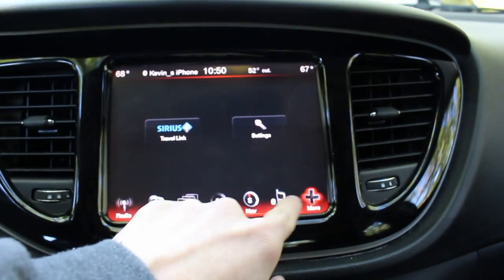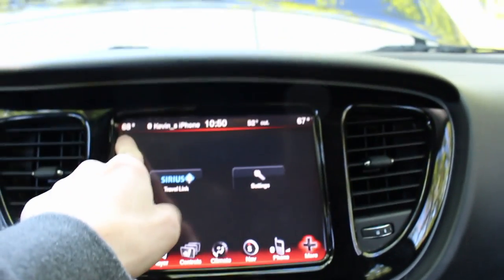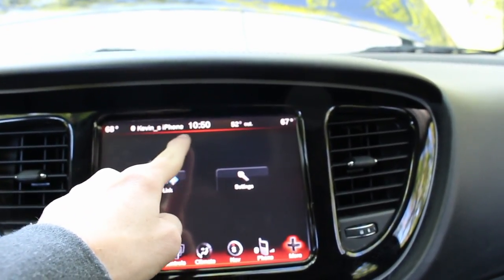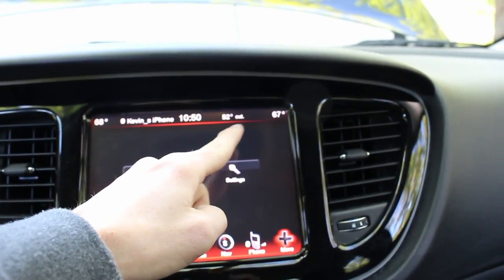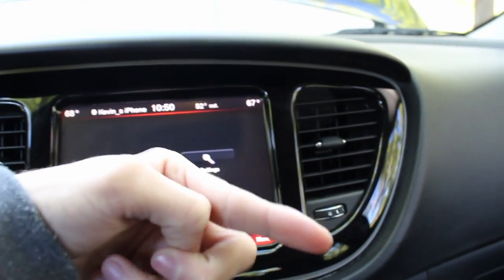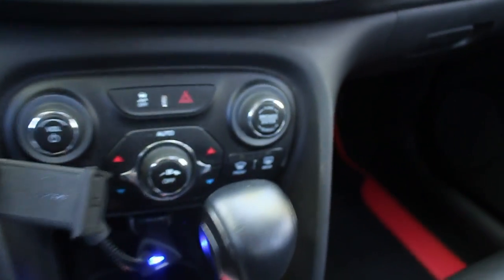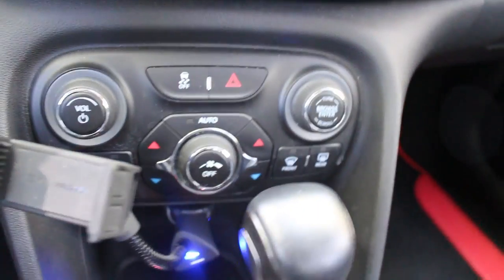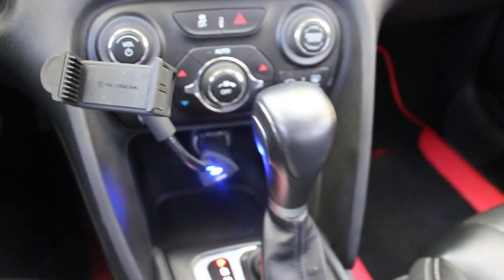You've got your Sirius radio, settings, and you can see 60 degrees for the driver. It's connected to my phone, showing the time, it's 52 degrees outside, and then the temperature for the passenger. Down there again — climate controls, radio volume, and I've got a cell phone holder for my iPhone 7 Plus.